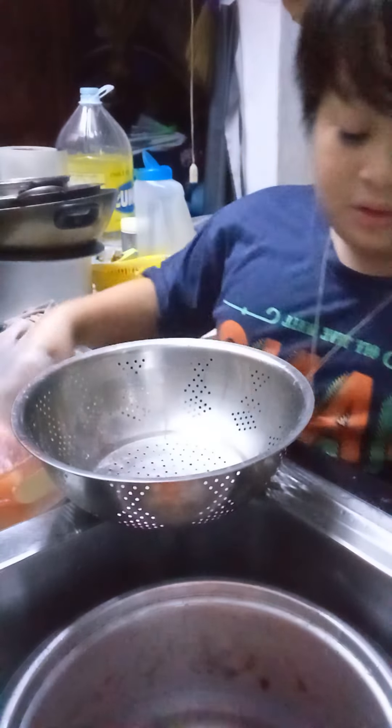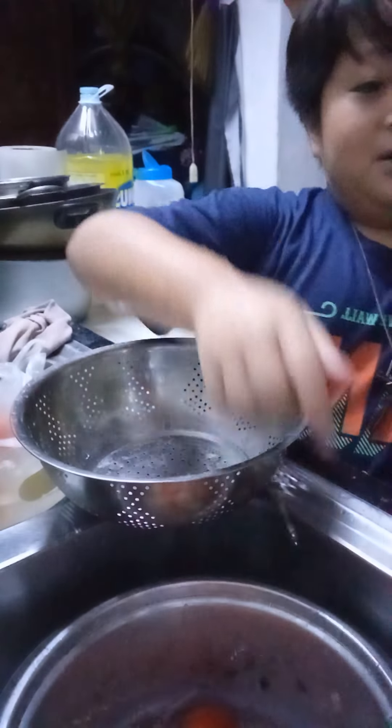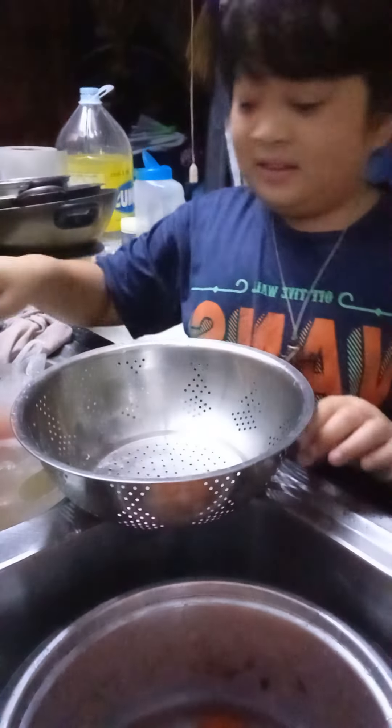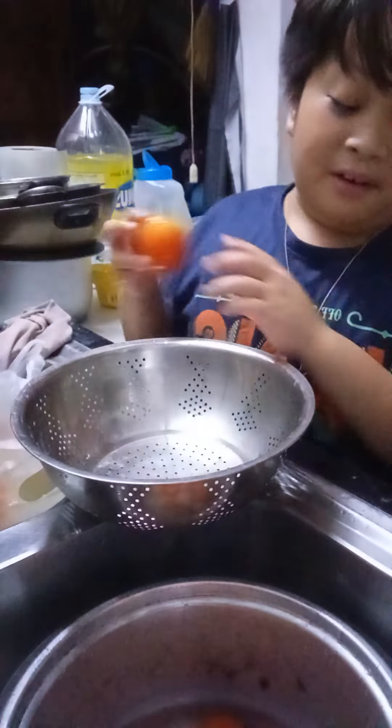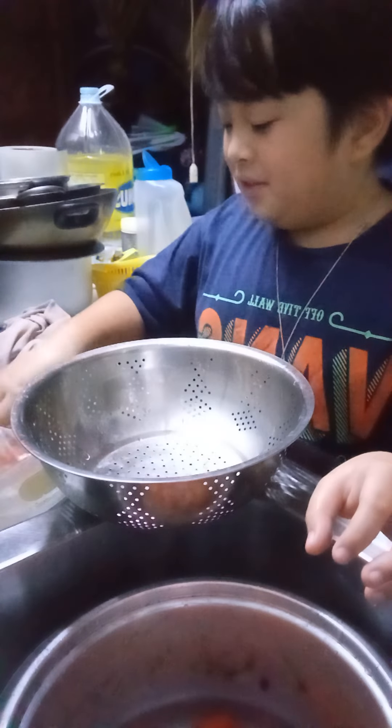To clean your little tomatoes, you can use three different things. You can use some rock salt, as we're going to be using. Or you can also use some vinegar. And also, to remove out the dirt, you can use baking soda.